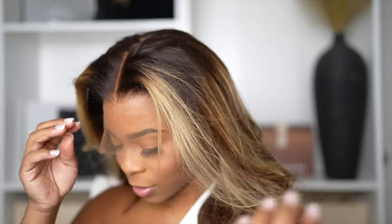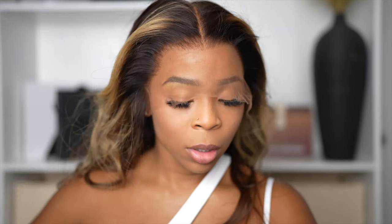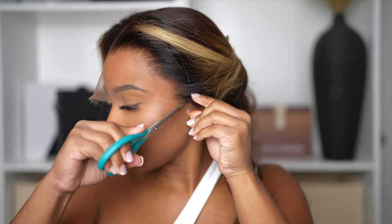Another benefit of the true scalp tape is you don't really have to put foundation on your lace when it comes to the scalp. Now I like to always customize mine, so if you like that too go ahead and continue. But the purpose of this true scalp tape is to prevent you from having to put on any makeup. As you can see, I'm not putting any makeup on this wig — it's literally straight out of the box, straight onto your head, and straight onto the street.